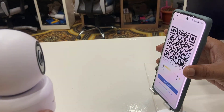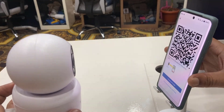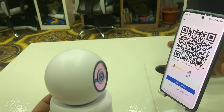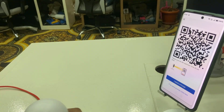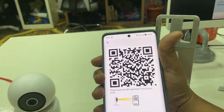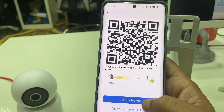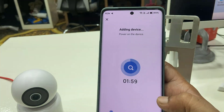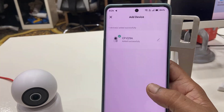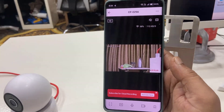If you have any difficulty with the connection, move back and adjust the camera and phone angle to scan the QR code. My camera is connected now. Tap on 'I heard it' — you will hear a sound indicating the camera is successfully connected. It will now add your device, just wait.